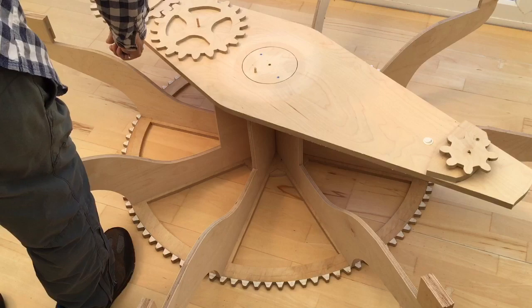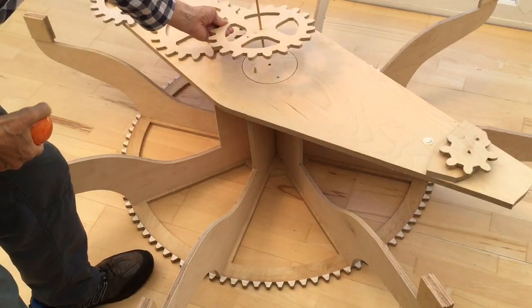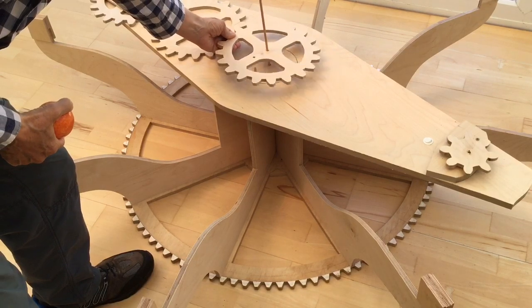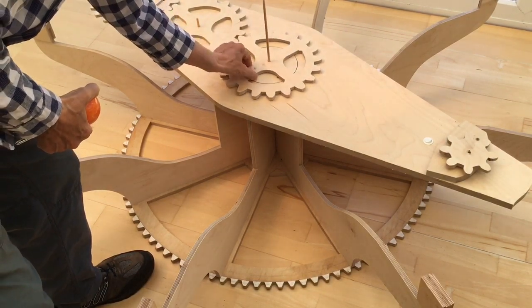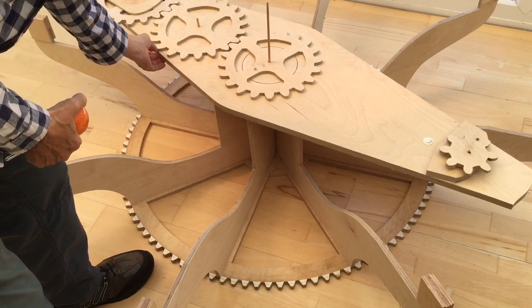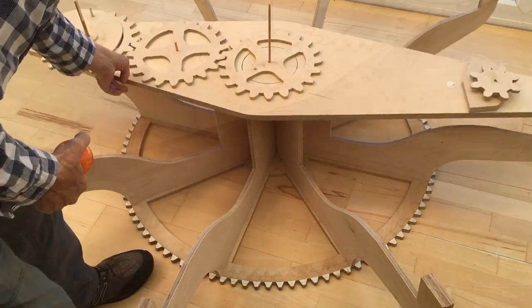Here's the second one moving quite freely. This third centre gear is fixed and it's anchored in place by that wooden dowel there. And then when the arm moves, that gear stays still.